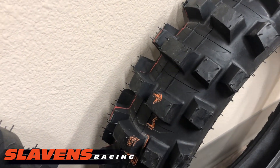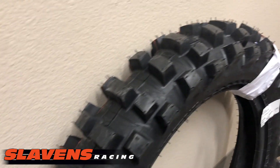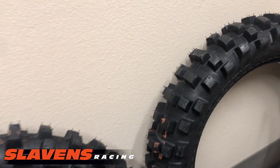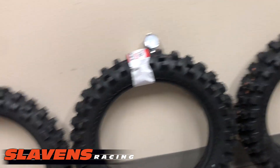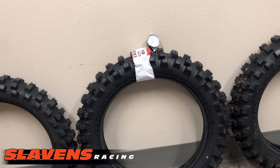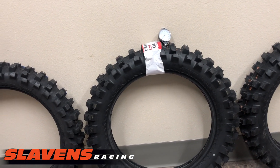It's a three-ply, so it's got a good strong carcass — less prone to puncture. It comes in four different 18-inch sizes: the 110, 120, 130, and 140. And then a 110-19 for the motocross guys.